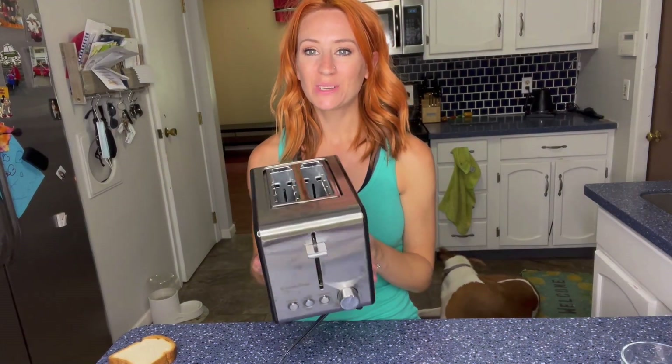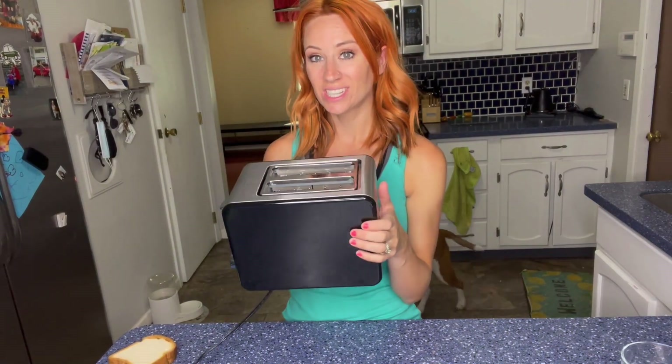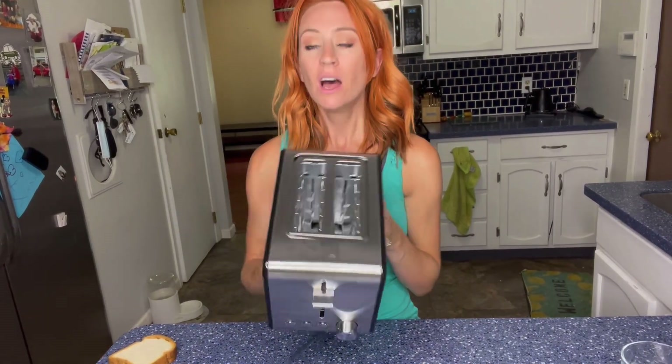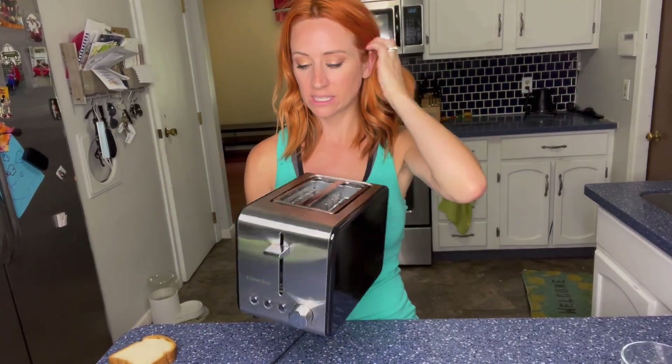Hey you guys, I'm here and I'm going to be talking to you guys about this toaster that I just got in. You can see it has a stainless steel and black finish, and it does hold two pieces.